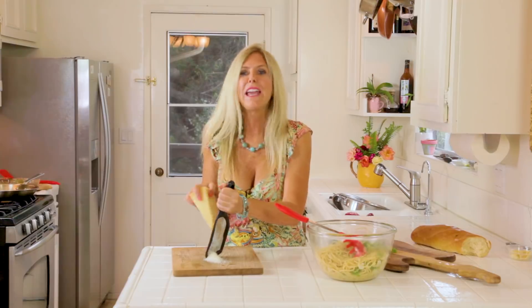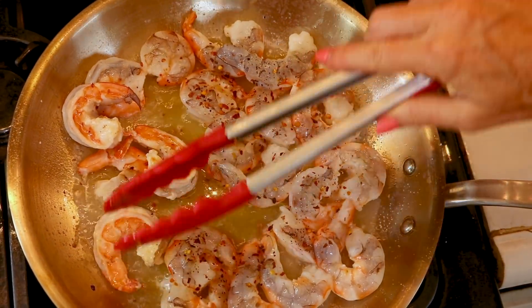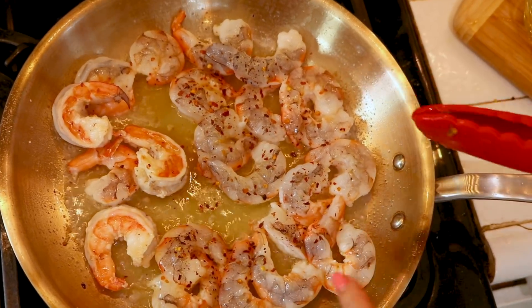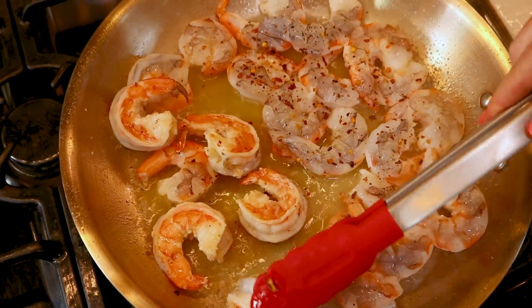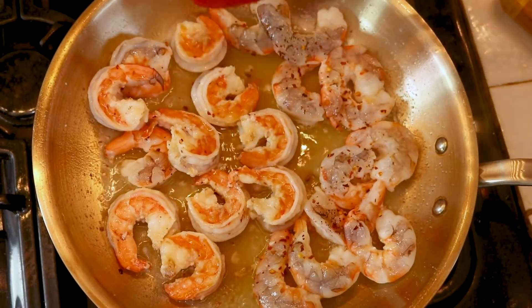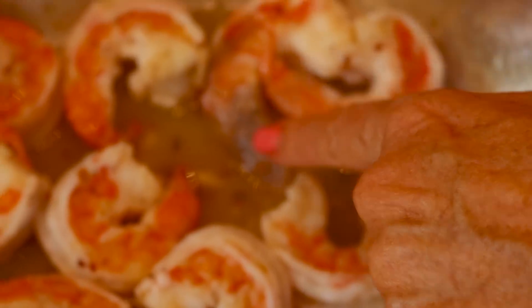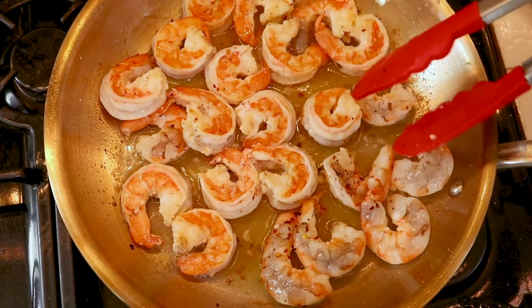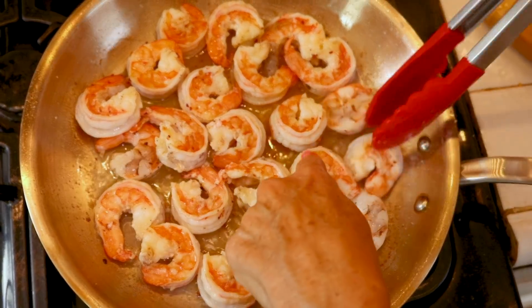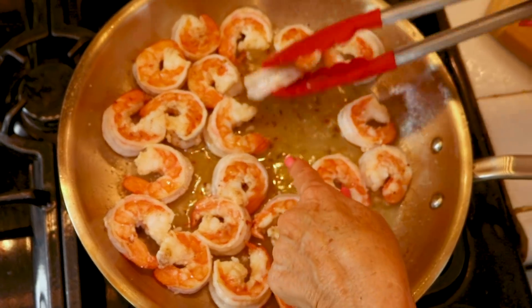I enjoy Parmesan cheese on my aglio e olio with shrimp, so shave some if you will. Let's flip the shrimp — if you see pink, it's flip time. After three minutes, turn the whole thing off. Shrimp overcook so fast and if you overcook them they'll be tough — don't do it. Translucent on one side means it only takes about 30 seconds to finish them off. We want pink, not blue — flip them all. These shrimp have created more sauce in the pan that's going to go on our pasta.